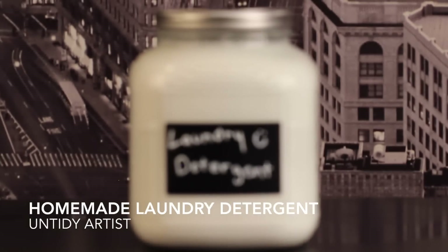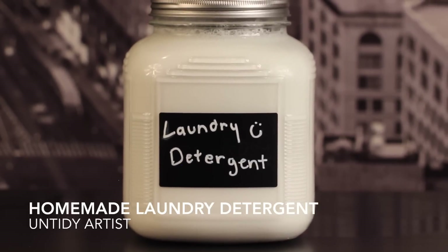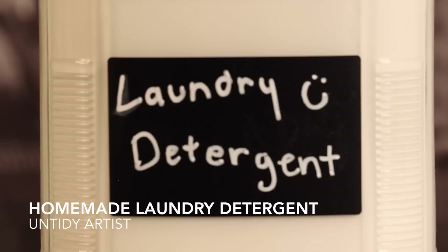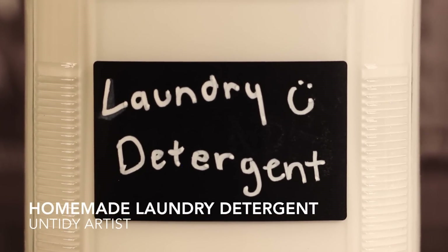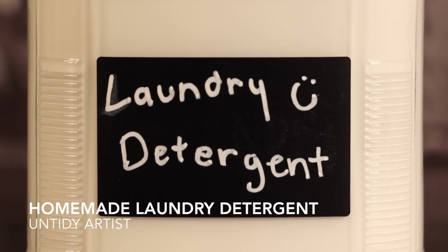Hey guys! Welcome back to the Untidy Artist. Today we'll be making homemade laundry detergent. This is a great way to wash your clothes without having to buy expensive name-brand laundry detergent. It's fast and easy, and my sweet daughter Gabe made some for me for Mother's Day and I thought it would be fun to do a tutorial on it, so here we go.